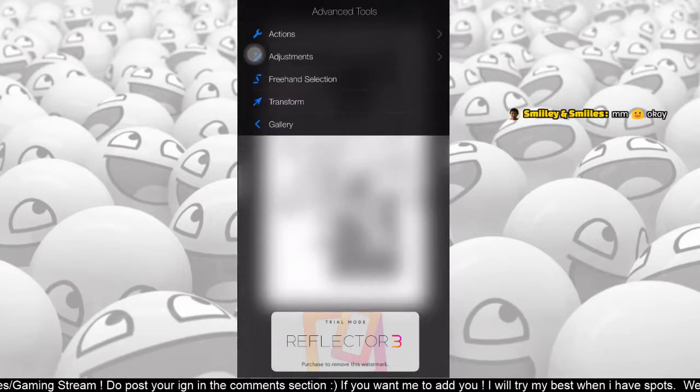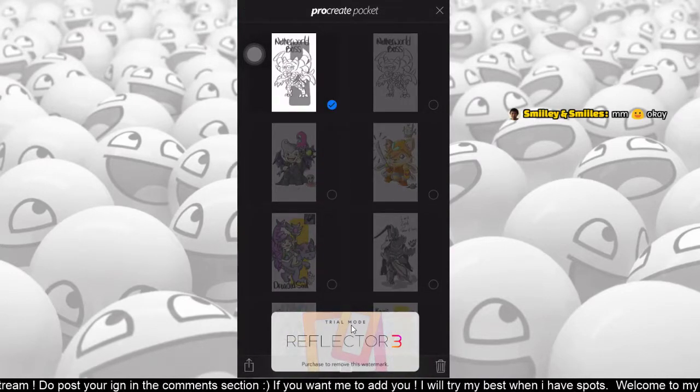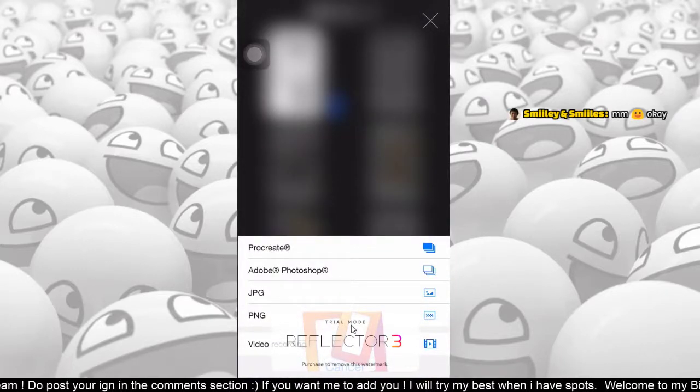By the way, this app is called Procreate Pocket, and the app I'm using to record my phone is called Reflector 3. Once you're done you can actually save it as a video recording.